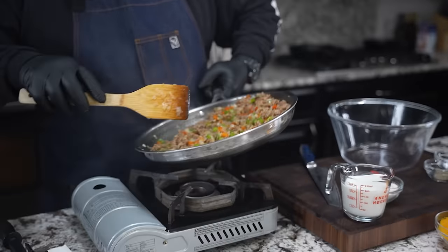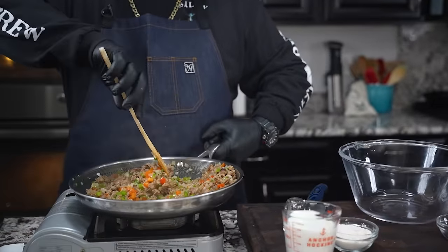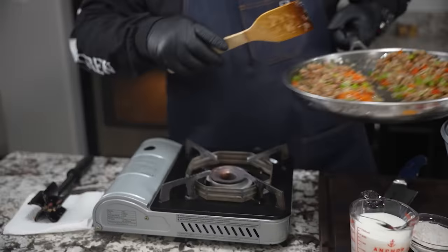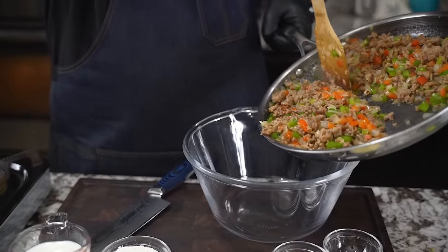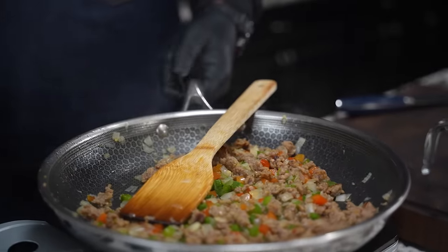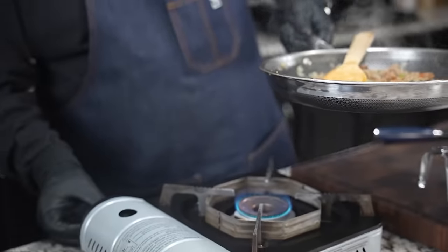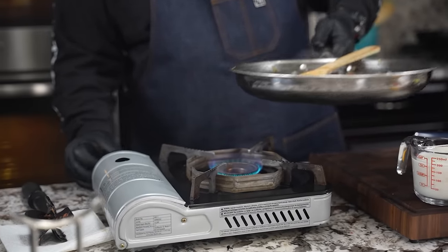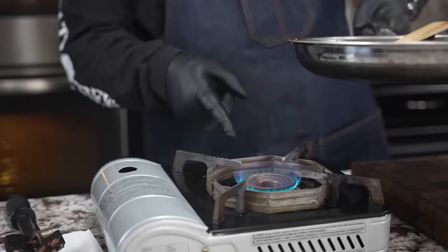Now I want to get a bowl and take out about half of this filling. I'm checking my flame because I had turned everything off, but I want about a medium flame. Hopefully you guys can see that — when I say medium, that's what I'm looking for.